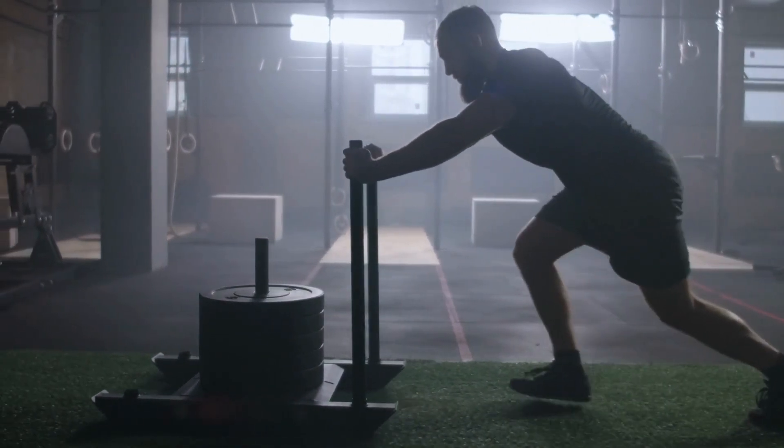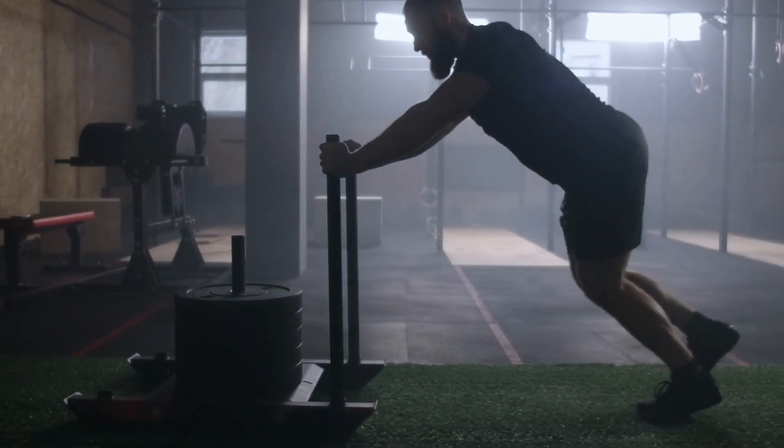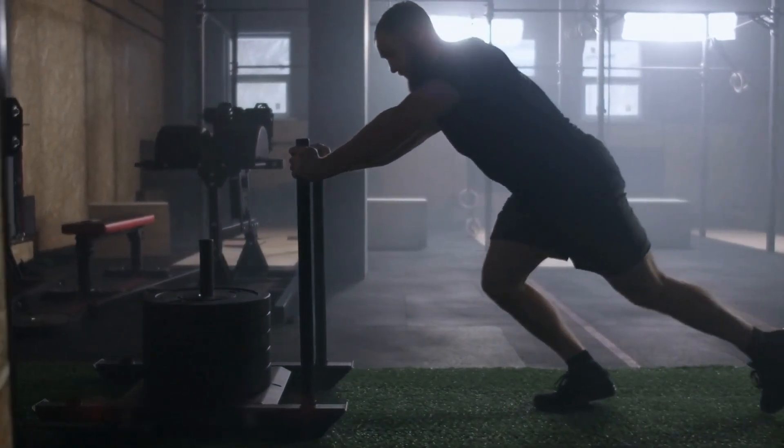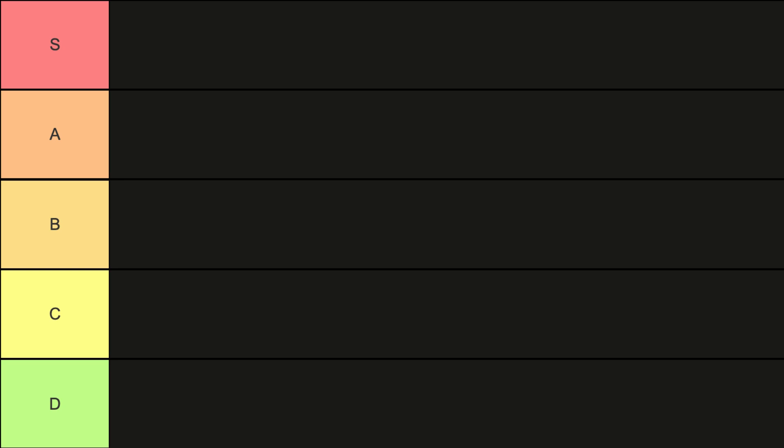In addition to these essential pieces of equipment, there are many other pieces of equipment that can be added to a garage gym to customize your workouts and target specific muscle groups. However, with these basic essentials, you will have a solid foundation for building the garage gym of your dreams.